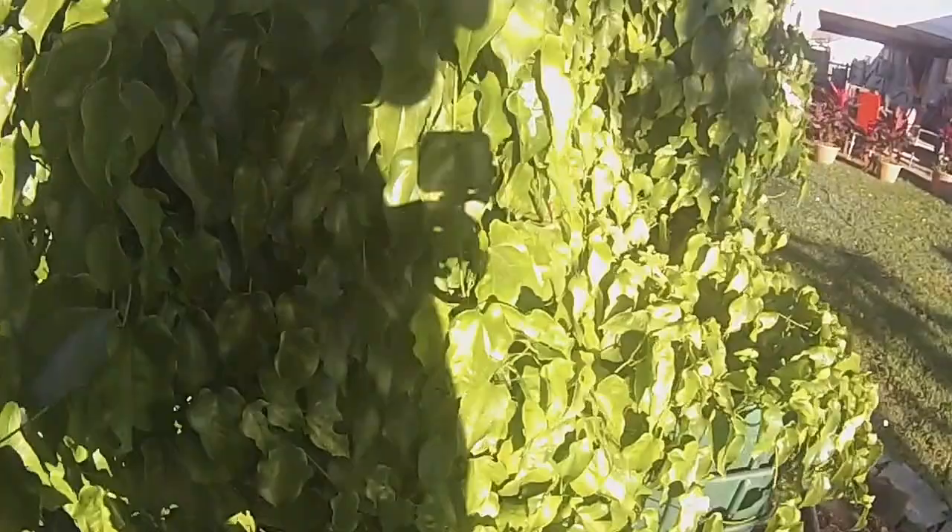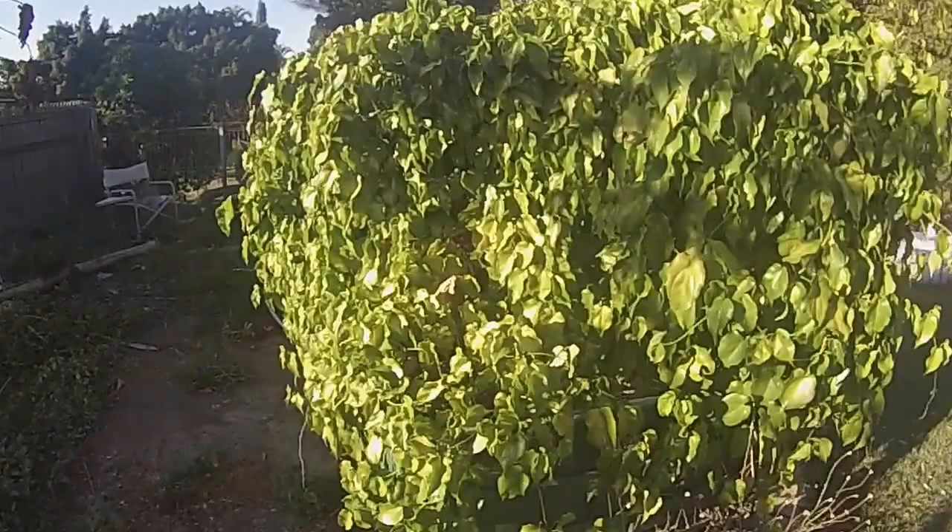Samoan taro, yam, Samoan yam — I can't wait to pick this one. Beautiful.